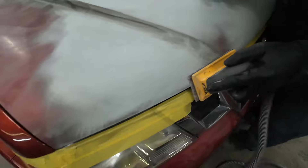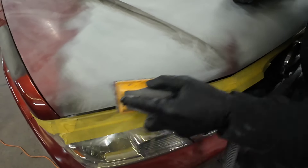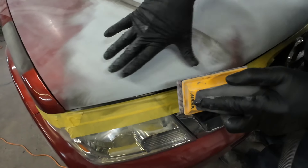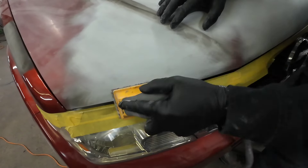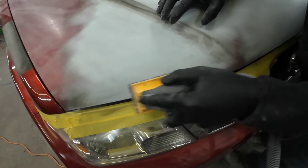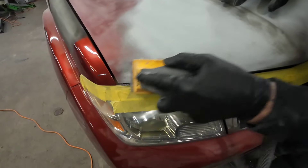Right here I'm going to do this edge first and get this all straightened out. If I had a longer block it would be teetering — it wouldn't be laying flat on this panel. So we're going to do this section and move down until it's straight. Now we're painting that fender, so I'm not worried about hitting it.